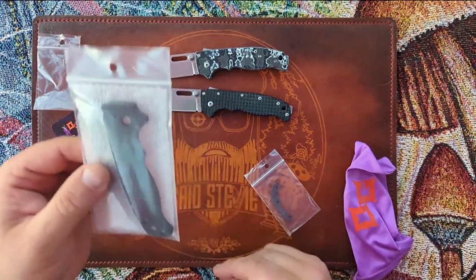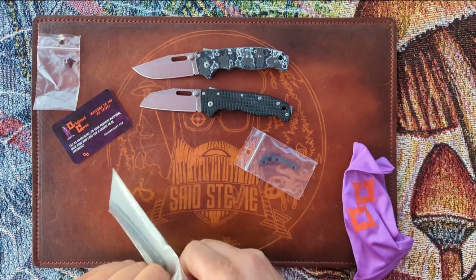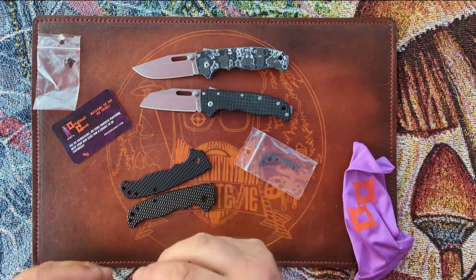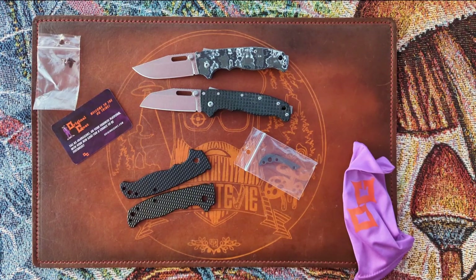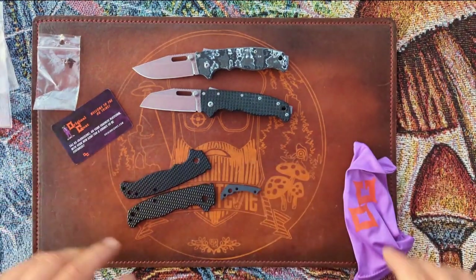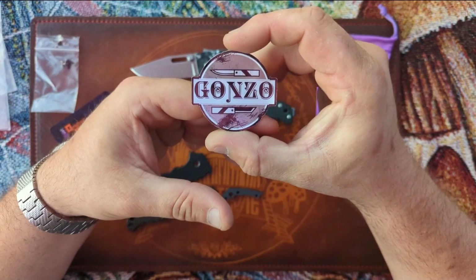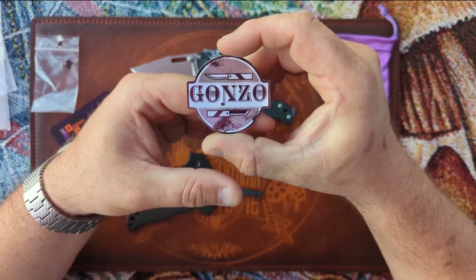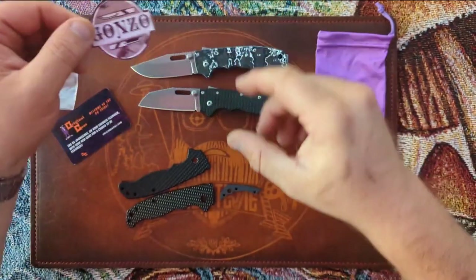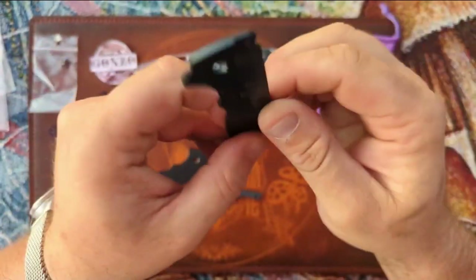I picked up some Original Goat scales — had been eyeing them for a while. At Blade Show I ran into Marty, aka Knife Eclectic, and went and saw the Original Goat booth, got a feel for some and really liked them. Almost picked some up there but decided not to. Glad I waited because my very good homeboy, Dr. Gonzo of Gonzo Reviews, got himself an affiliate link — Gonzo10 — so I jumped on that, saved a little money, and supported brother Gonzo.